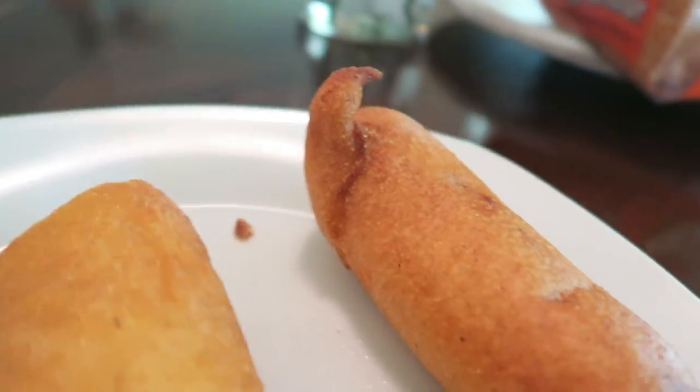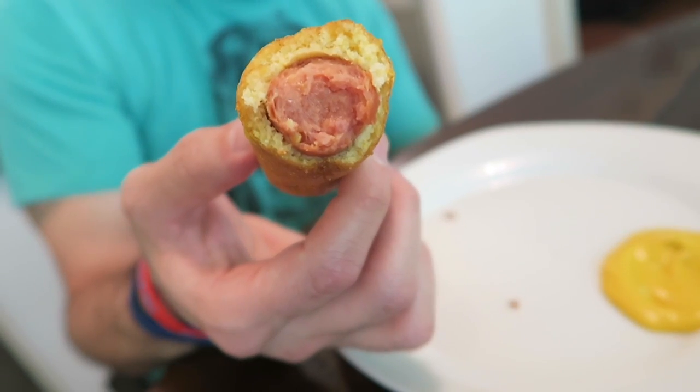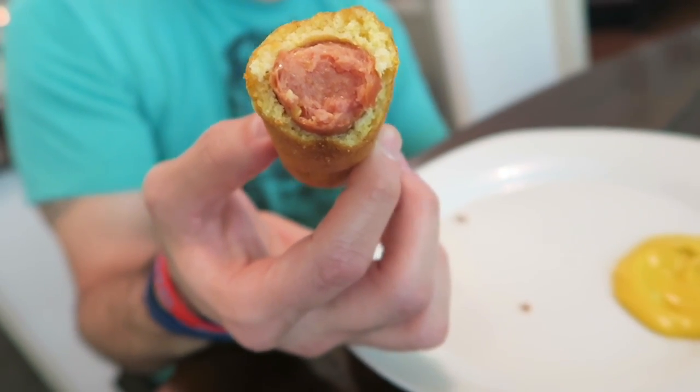Joe, your little one is ready — let's see your reaction to trying the corn dog! It's perfectly ready and it tastes really, really good. Thank you so much for watching. If you have any suggestions for recipe videos you'd like us to do, leave it in the comment section below. See you guys later — adios amigos!